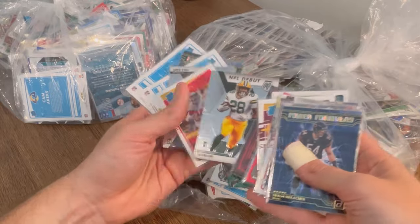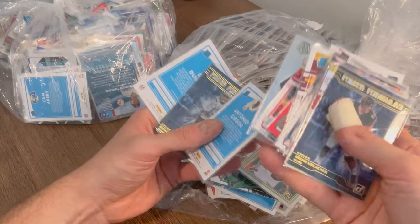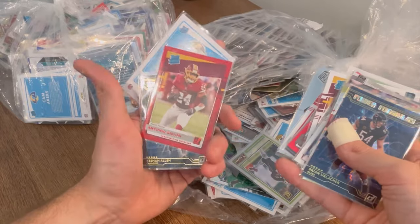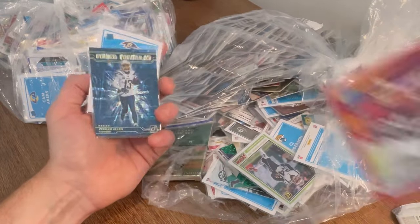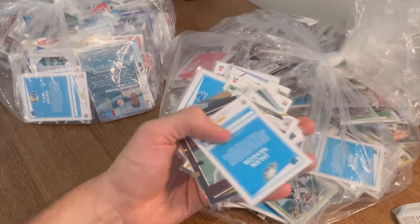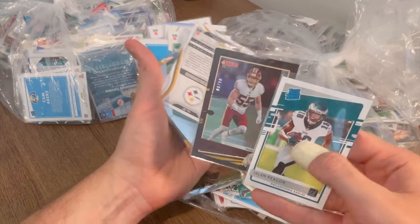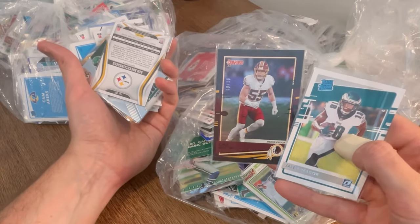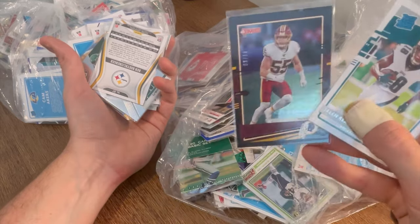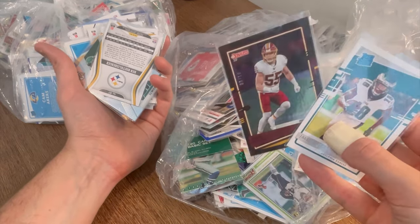Legends of the Fall Russell Wilson. NFL debut AJ Dillon rated rookie. Nice Antonio Gibson rated rookie — kind of a color match. Devontae Parker patch card, that's sick. Cole Holcomb numbered to 10 Press Proof — too bad that's not someone else, but still a very sick card.